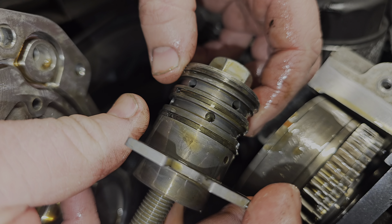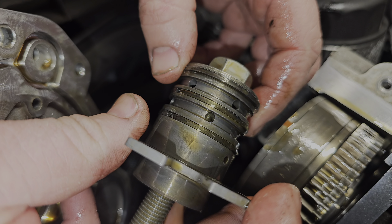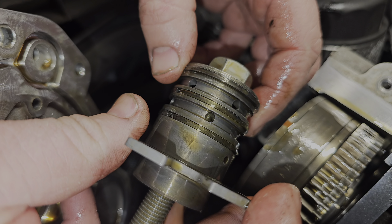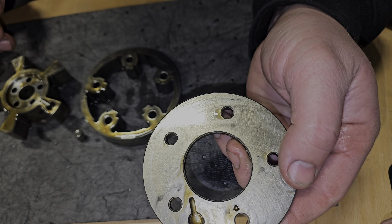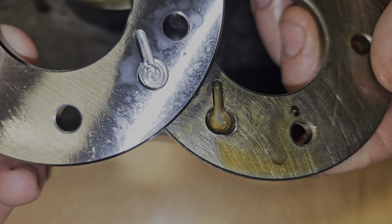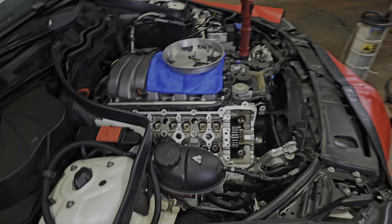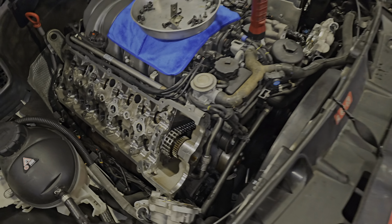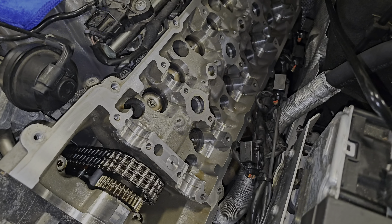We're pulling apart the cam phasers to inspect them. Even for the low mileage, there is a lot of wear on that plate. You can see the new one is perfectly circular — the worn part is just worn out. New hotness, old and busted. While Rusty plays surgeon with the cam phasers, rebuilding and inspecting them, we've removed all the oil from the cylinder heads so they're ready to accept all the new parts.